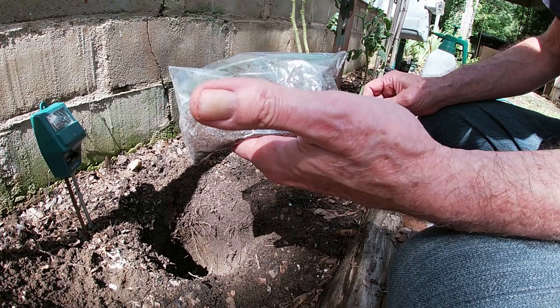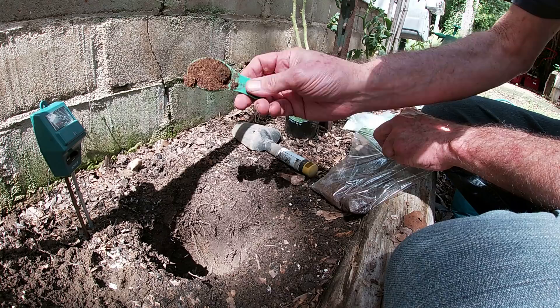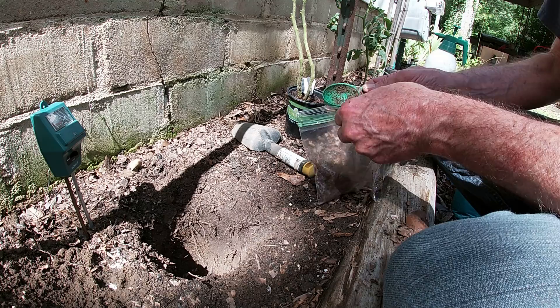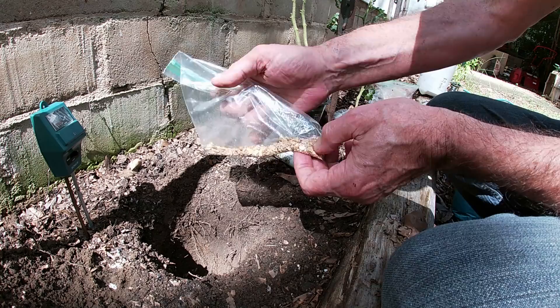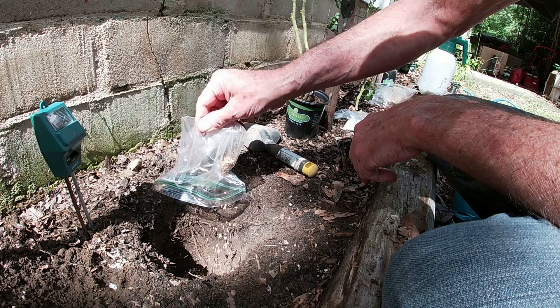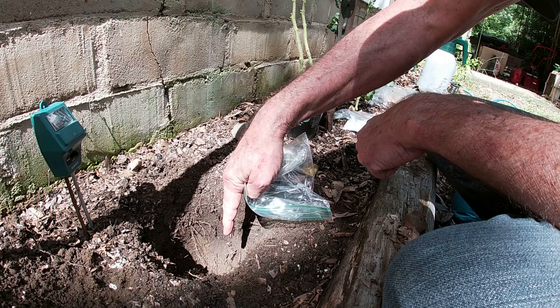Next up, we're gonna put in the coffee grounds for nitrogen. This is about four and a half tablespoons — using those little Miracle-Gro scoops that are one and a half tablespoons each. We'll call that good enough. Next, the eggshells for that calcium. So we've got our potassium in there from the banana peels. This is two eggshells, roasted in the oven and crushed. So we've got our nitrogen in from those coffee grounds, potassium from the banana peels, and now we've got the calcium in there from the eggshells.